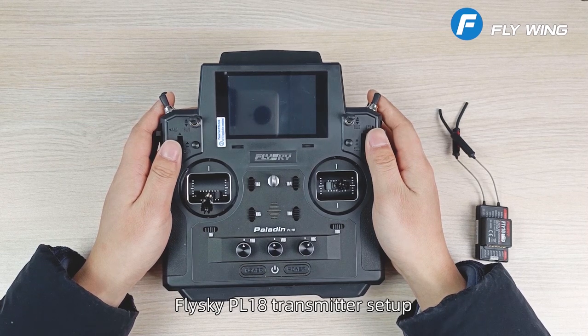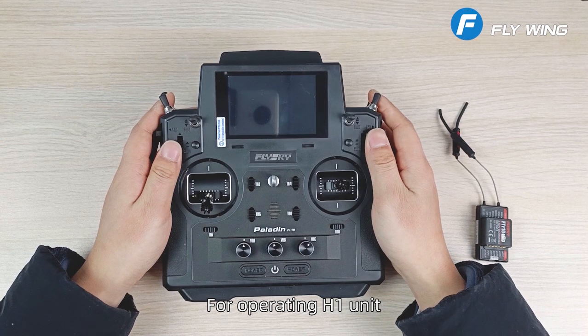Today I'm going to introduce you to the FlySky PL18 for operating the H1 unit.